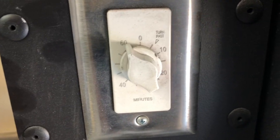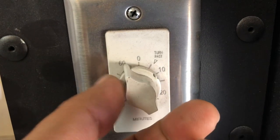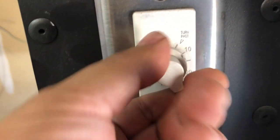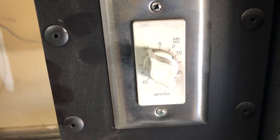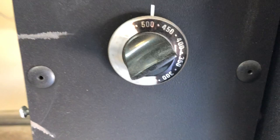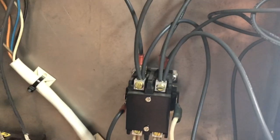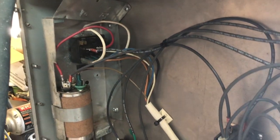He set up that timer as a safeguard so it wouldn't get left on. The only drawback is I have to keep remembering to come over here and turn it up to 60 just so it stays on all the time, but most of the time it's not a problem. And then here's where he controls the temperature. Again, it looks like he just set it up a certain way. You guys probably know what you're looking at — I have no idea, I'm not very keen on electrical stuff.